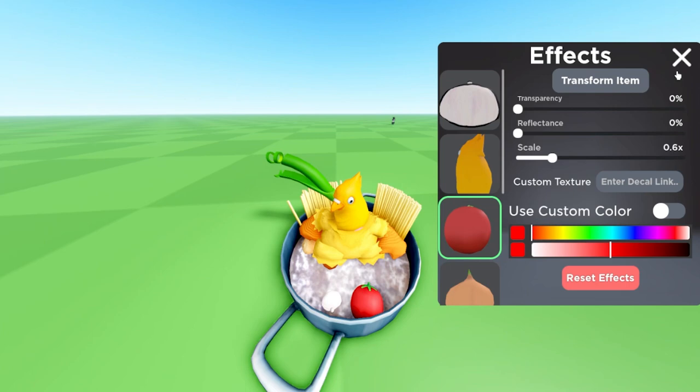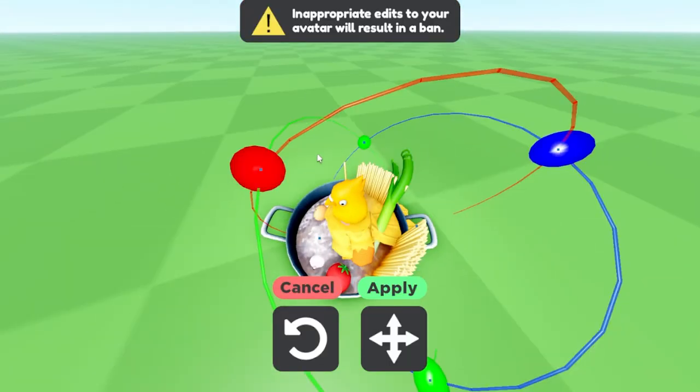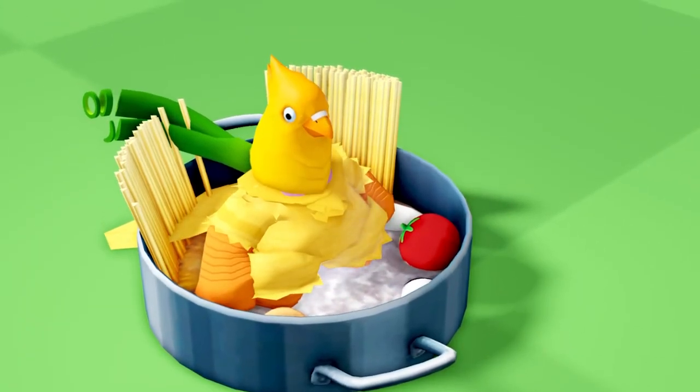I have my veggie set up. Now just for one more thing — using the same transform tool, I'll put this right here. Perfecto! We have a great chicken soup in our pot. Now let's get this stuff steaming hot.